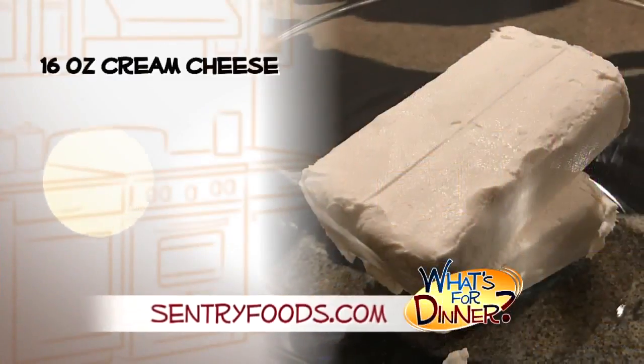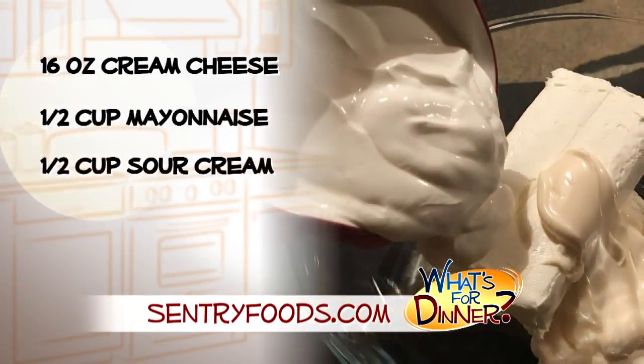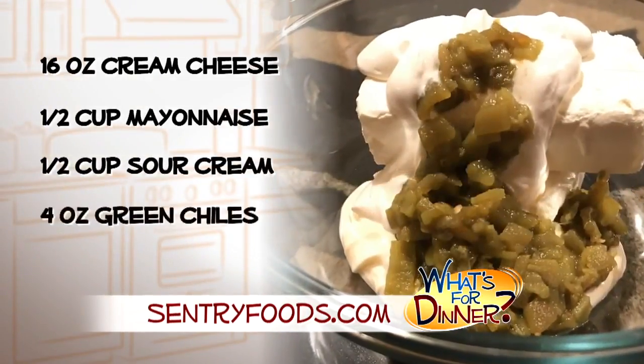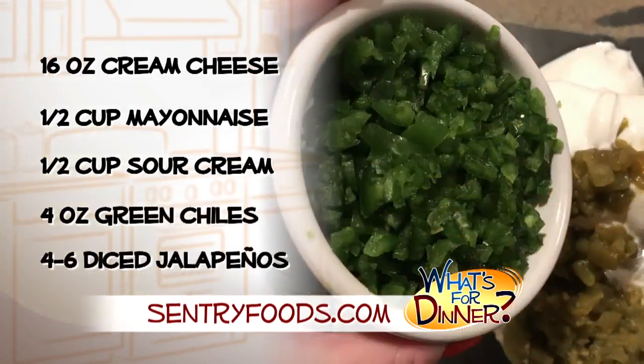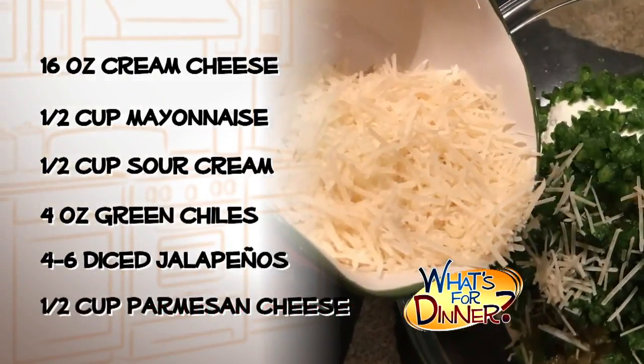Start by preheating your oven to 375. In a medium bowl, mix together 16 ounces of cream cheese, softened, a half-cup mayonnaise, a half-cup sour cream, a four-ounce can of drained green chilies, four to six diced jalapeno peppers, and a half-cup freshly shredded Parmesan cheese. Spread into an eight-inch baking dish.